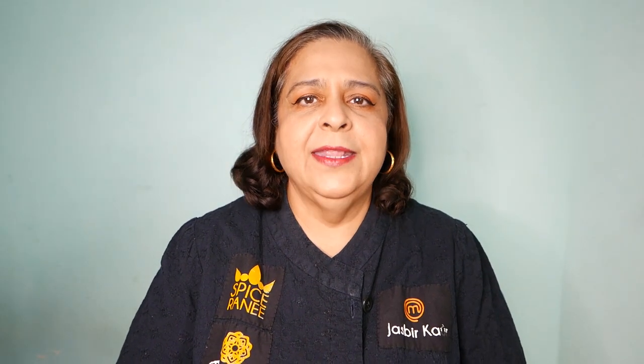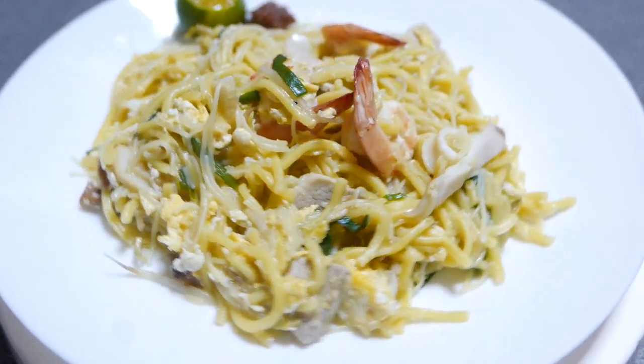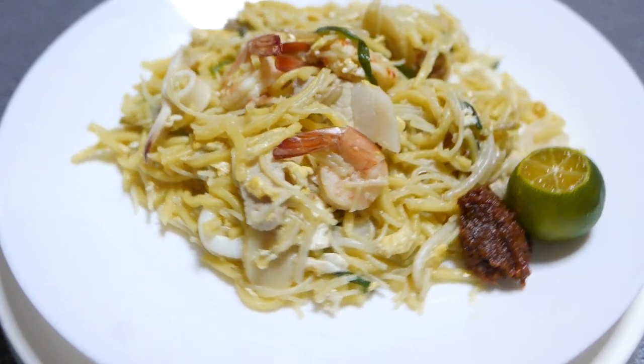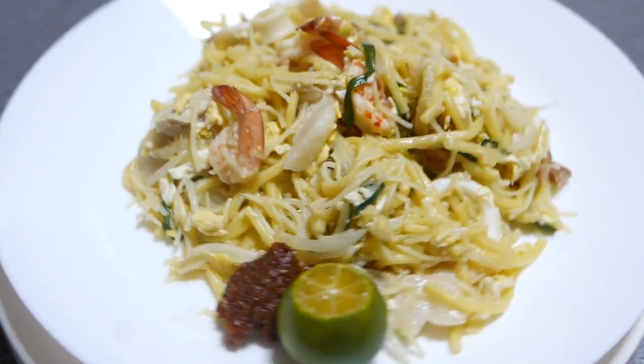Tadah! It's done! As simple as that — it's ready to eat. Serve hot with sambal and calamansi. I really miss Singapore Hokkien mee so much. Now I can make it anytime I have a craving. Please do like and subscribe to our channel for more cooking videos. I'll see you next week.